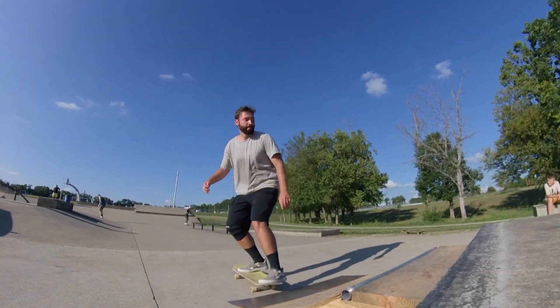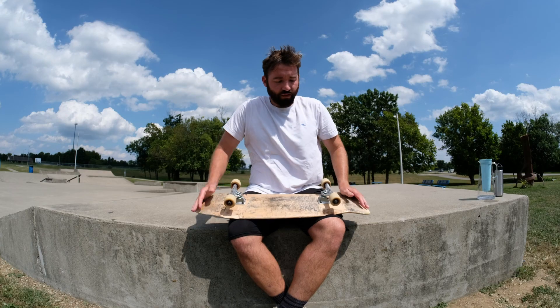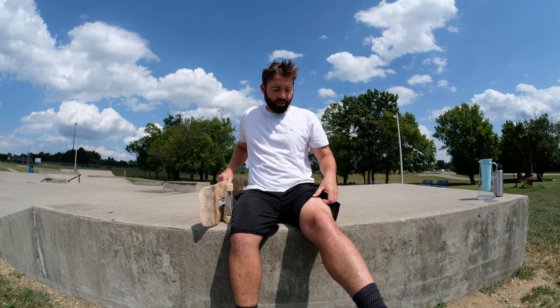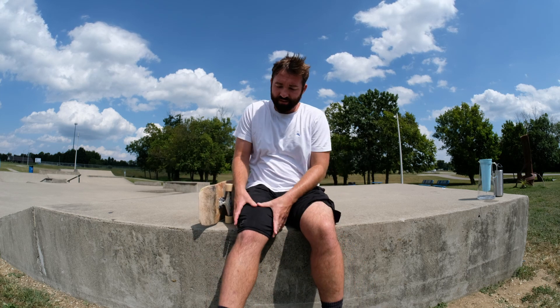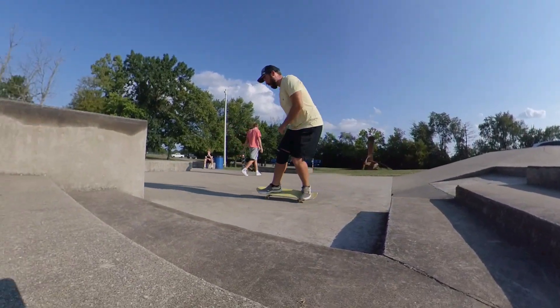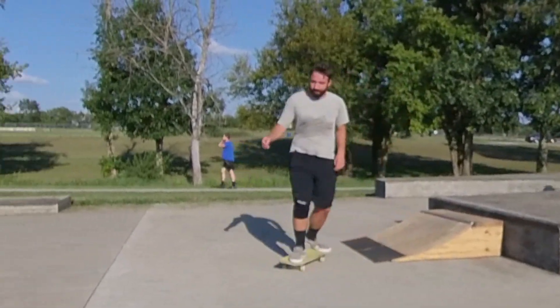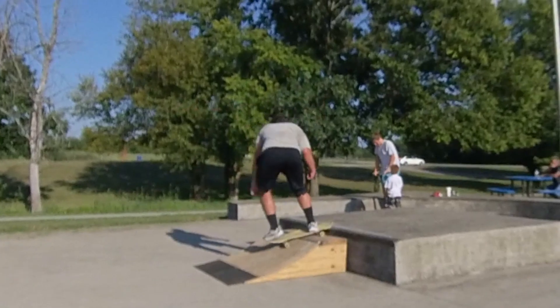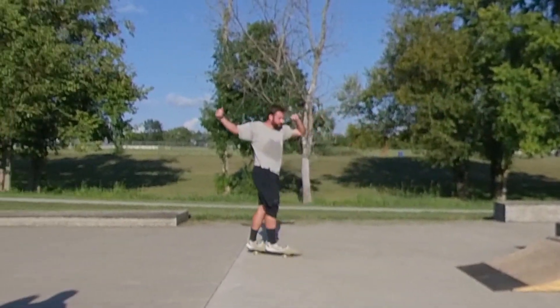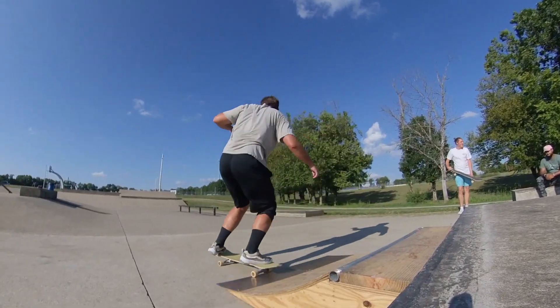I show up to the park early before anybody's here so I can skate alone. I wear compression on my upper thighs to keep my legs going — when I've been skating all the time, sometimes they get sore, and just to get rid of that soreness I wear some tight compression. I use hydration packets in my water. I don't drink soft drinks or anything like that.